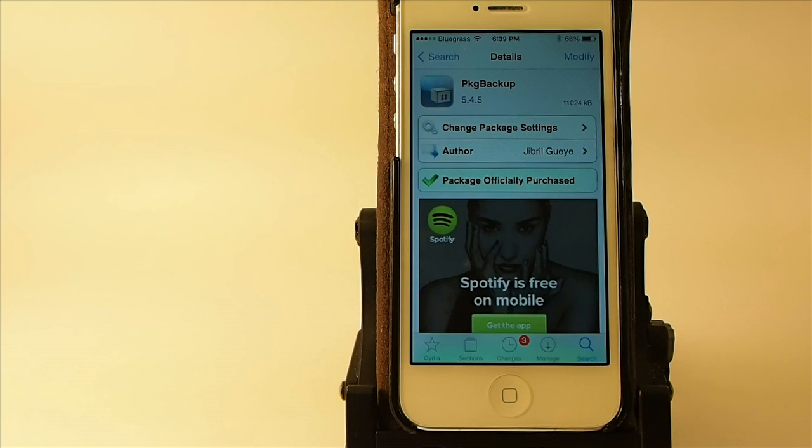To do that, all you have to do is purchase a tweak or an app — whatever you want to call it — in the Cydia store called Package Backup. Guys, this is 10 bucks, but let me tell you it's going to save you hours upon hours of time.